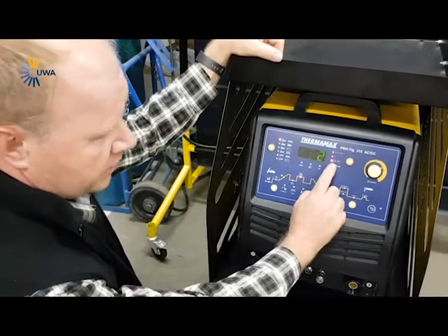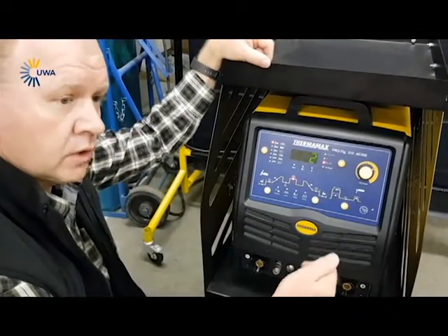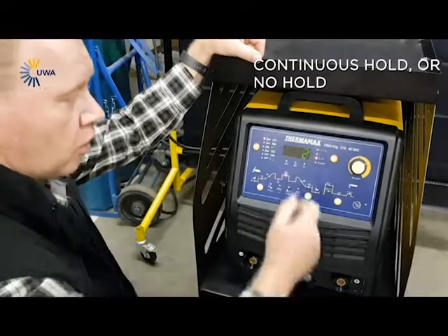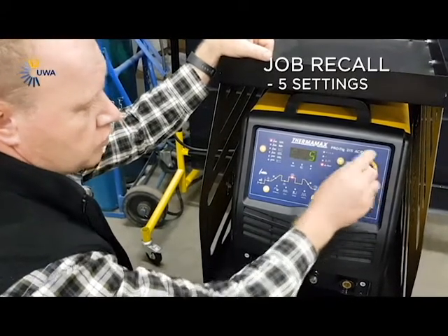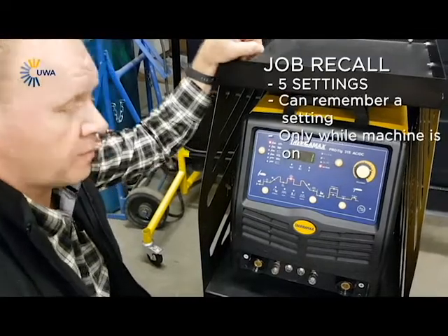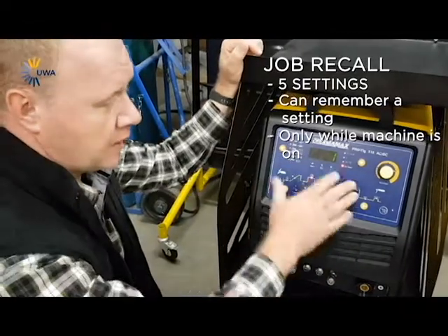On the next setting, you will see you get a two-step and a four-step. The same, like I said, normal hold — it will be a continuous hold — and then not hold. Then on your job recall, it's got five settings — one, two, three, four, five — where you can program the machine to remember a setting. But that's only while the machine is on. As soon as you switch the machine off and back on, it wipes that memory.